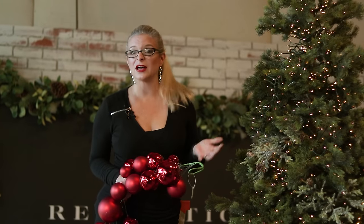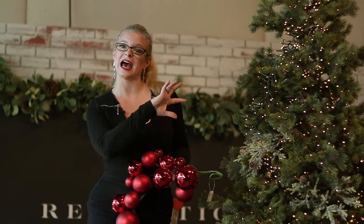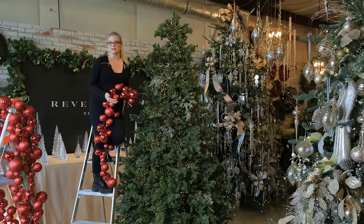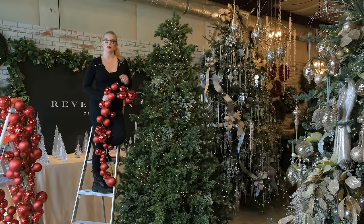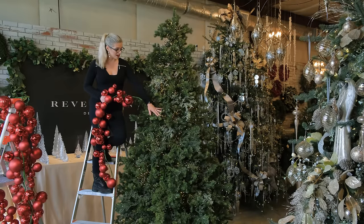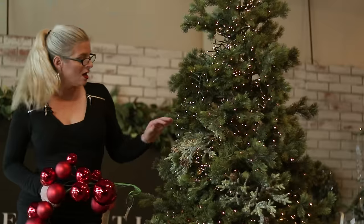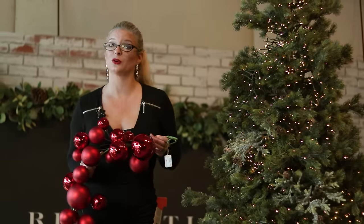We have an over 5,000 square foot warehouse where we put up beautiful themed trees, and one of the most common questions every customer asks is how do you make that tree look like that? Either the artificial stems that we place in there, the lighting that we add, or how we place our ornaments on the tree will all make a difference in how you decorate your tree. Some of the tips are in previous videos so make sure you see all of the videos on how to add the stems, how I've added the lights, and now I'm going to show you how to add ball garlands, which are really easy and fun and really foolproof.